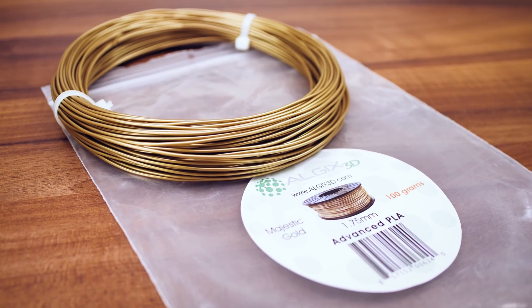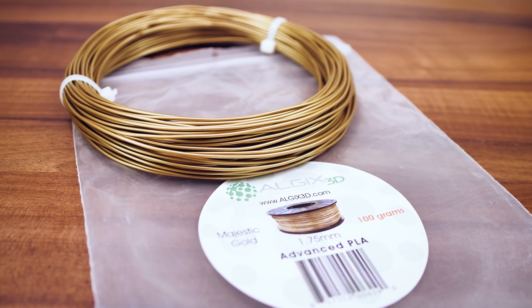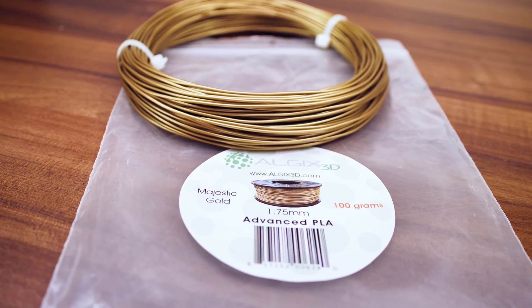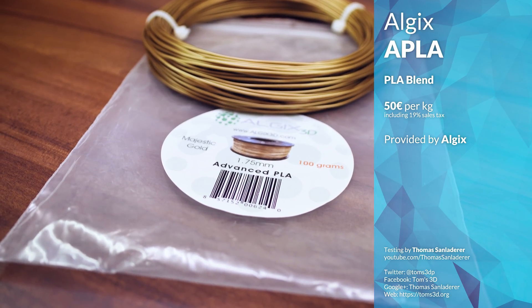I've previously tested Alga filament from Algix, which incorporated some organic algae matter into the filament. However, that's the only filament from Algix that does that, thankfully, so today's test subject, APLA or Advanced PLA, is just a regular PLA blend.